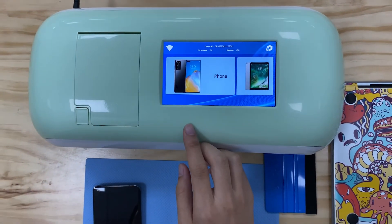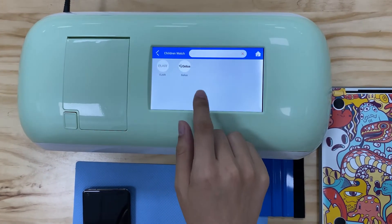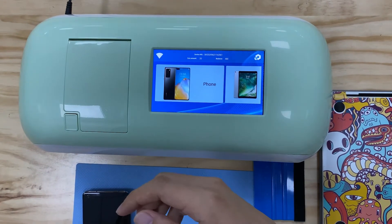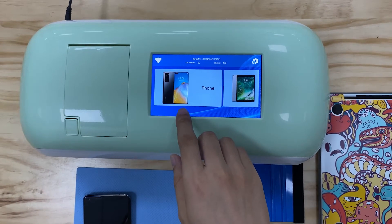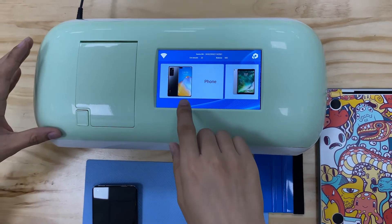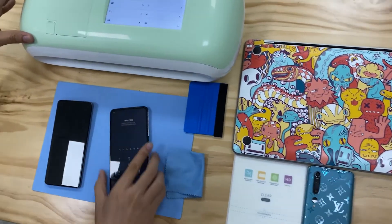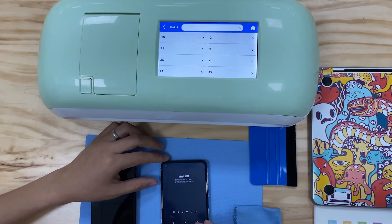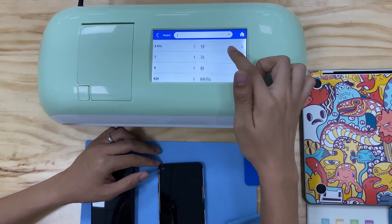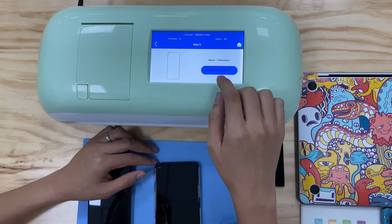We have more than 10,000 templates in the system. We can choose any template for your customer. If you have any client walk into your shop, you can choose any mode to cut. Now I have a phone here and I can make a screen protector for it. Check the mode and choose the correct mode, and then cut.